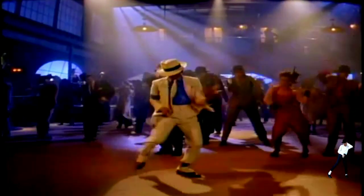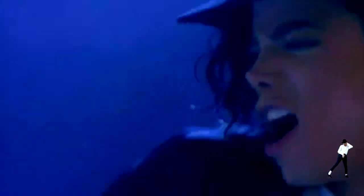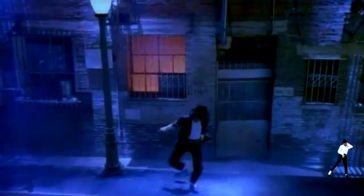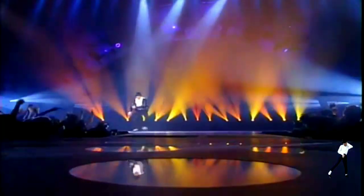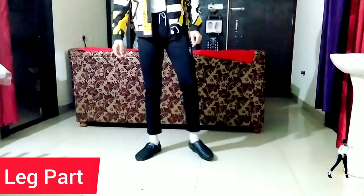Michael Jackson was one of the greatest performers of all time and his move was the tap dance. So let's begin. In this video I am going to show you how the tap dance works.